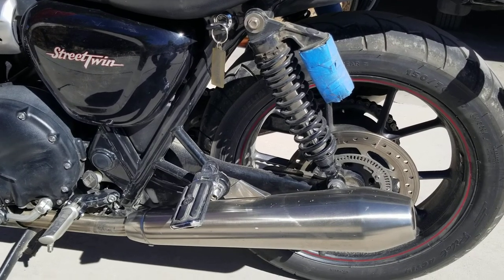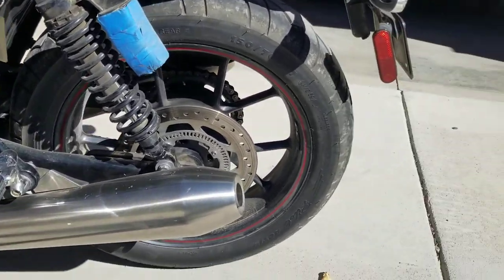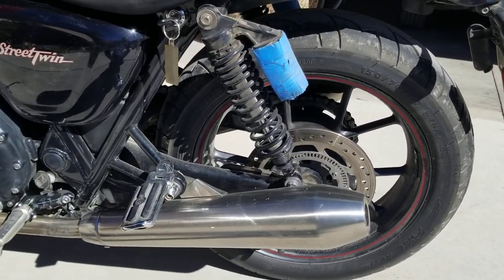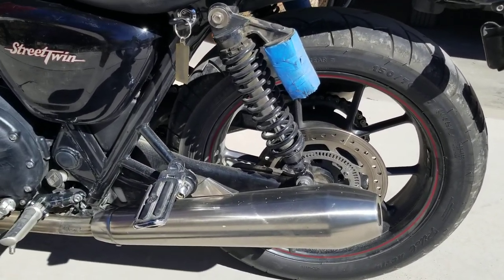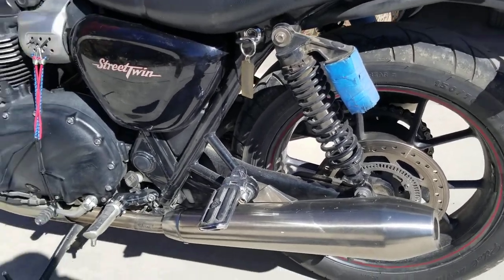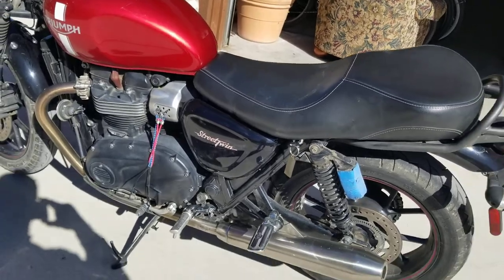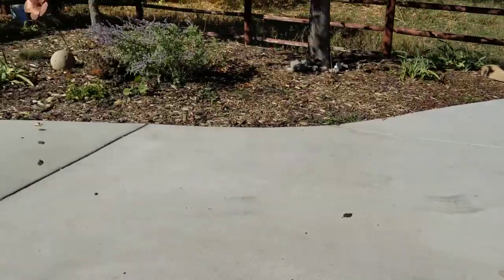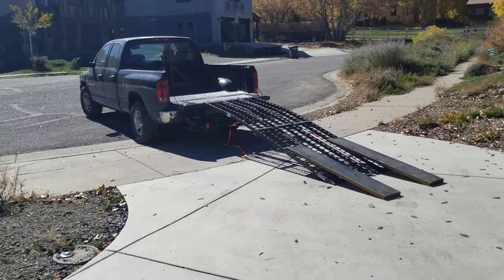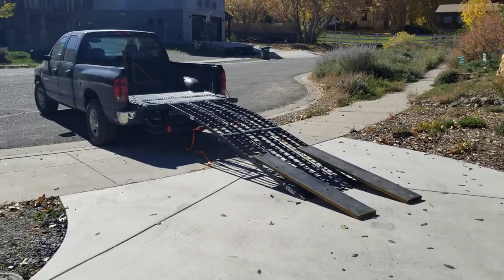I've since gone to Michelin Pilot Actives and got rid of the garbage tires, and that deals with the traction problem. I've also gone back to a 100-inch chain, which was the way the bike was originally designed. And it also makes it super cool slipping it into the back of a short bed pickup.